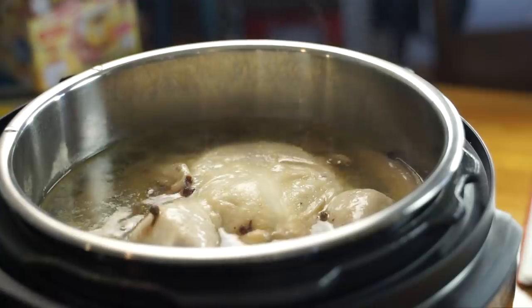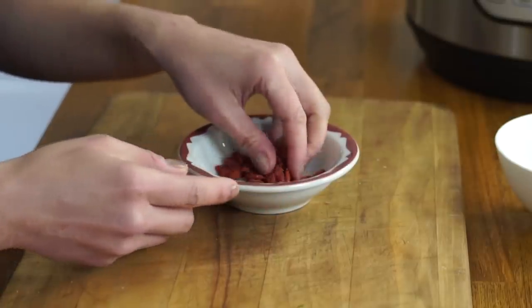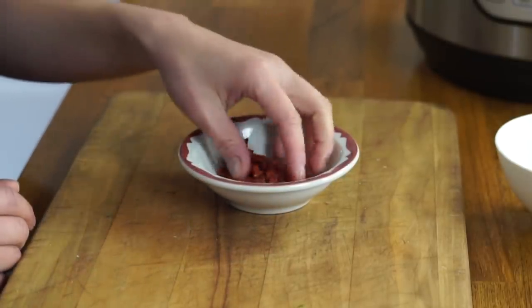I am back to taste my bull penis soup. After 45 minutes I did a quick release and then I added some wolf berries, also known as goji berries. These are beautiful red dried fruits often used in Chinese herbal soups. They add a nice little sweetness and you can eat them raw as well. They've got a drier texture than a raisin but that same kind of natural fruity sweetness that comes with dried fruit. We also want to remove the ginger and the Sichuan peppercorns. Let's serve this up.